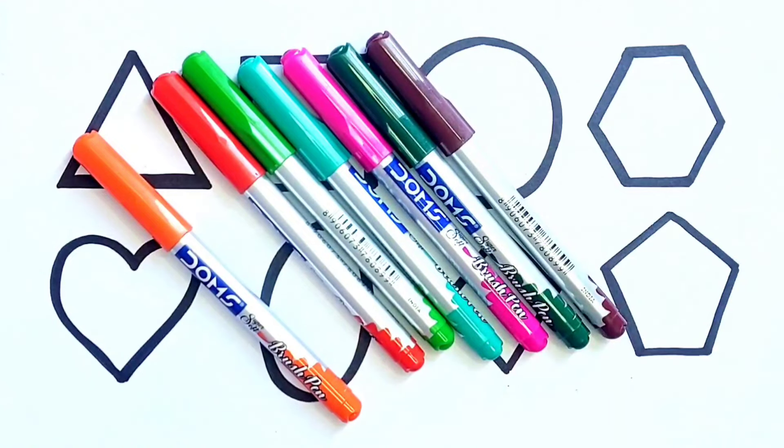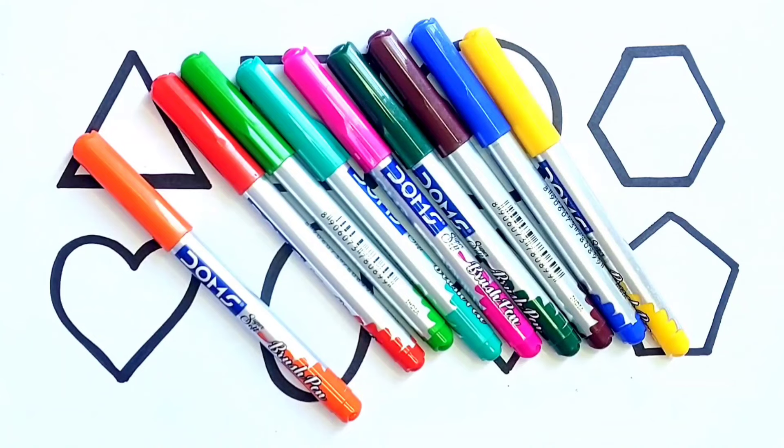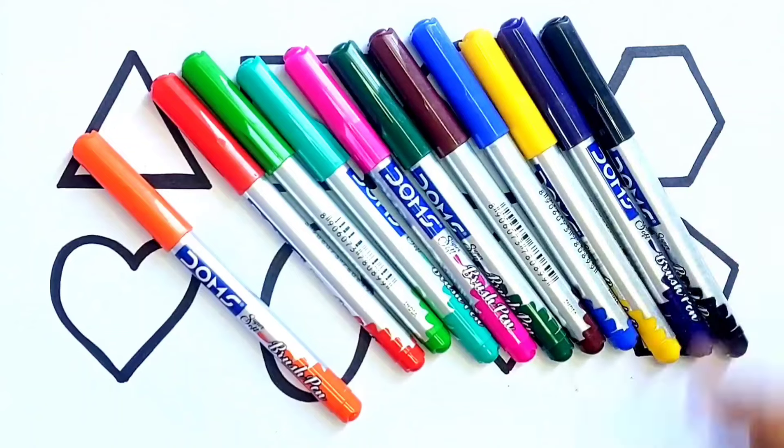Green Color. Brown Color. Blue Color. Yellow Color. Purple Color. Black Color.